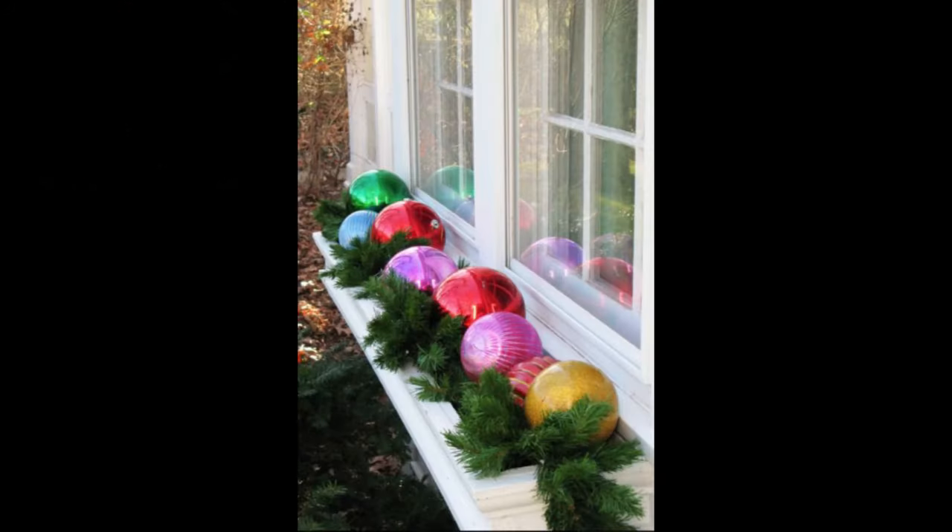This windowsill is holiday-ready thanks to large, gorgeous baubles. Adding some greenery underneath and placing these giant oversized baubles on top is a simple yet elegant way to add decorative elements to the exterior of the house.